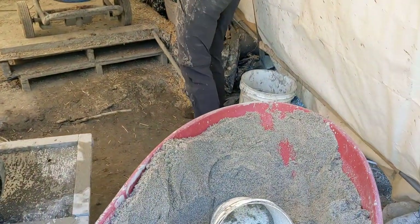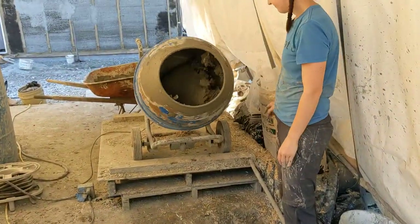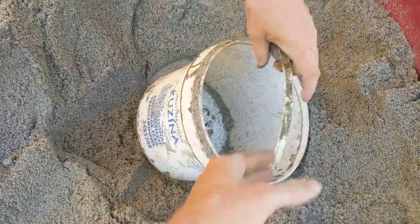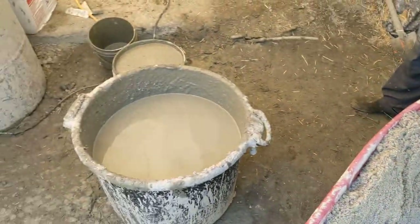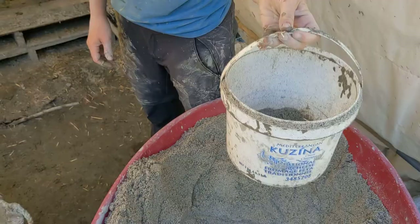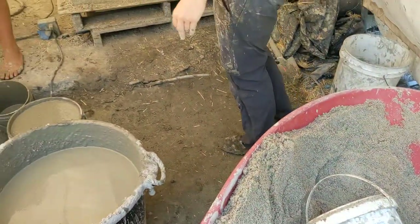All of our buckets are a little bit different — our straw bucket is a yogurt container, our sand is a bigger yogurt container, and our clay bucket is actually a feta cheese container. Yes, it has to be dairy — all your buckets have to be dairy.